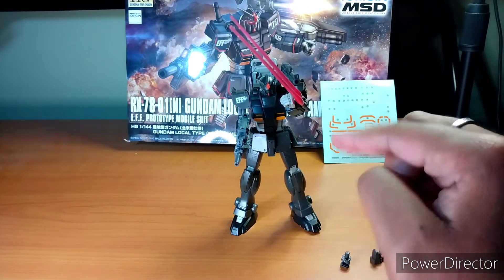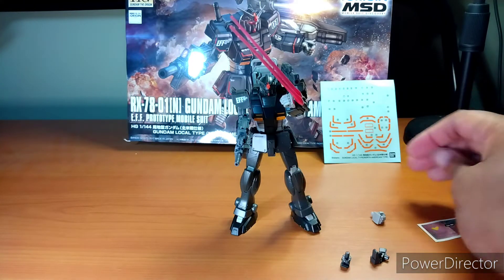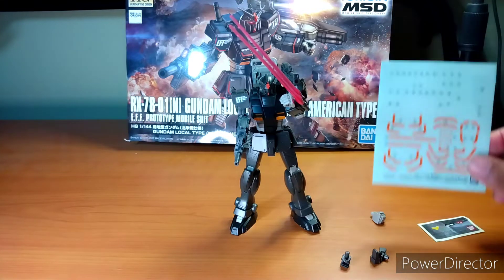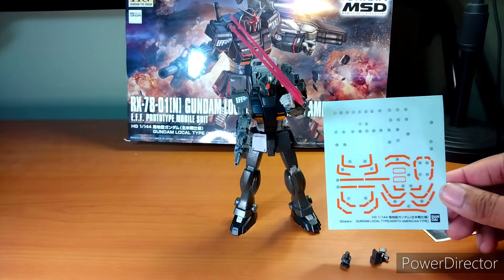And two holding hands, for the beam sabers of course. That's about it. And you'll remember these stickers from when I did the Gundam Breaker Urban Command Type — yep, these stickers are back, except now they're for this dude.